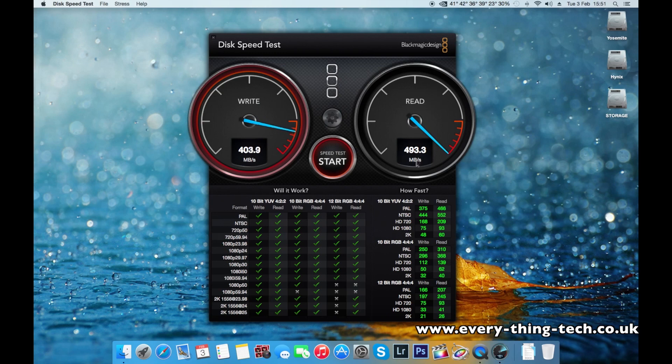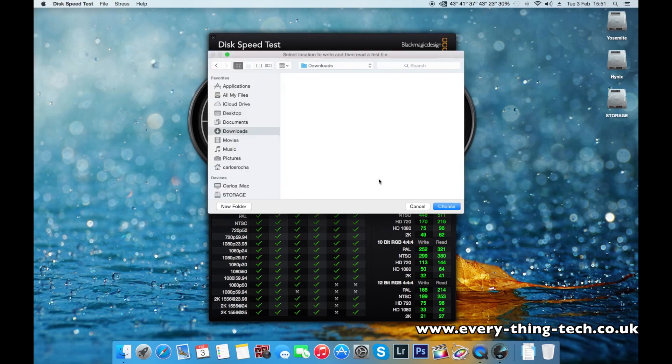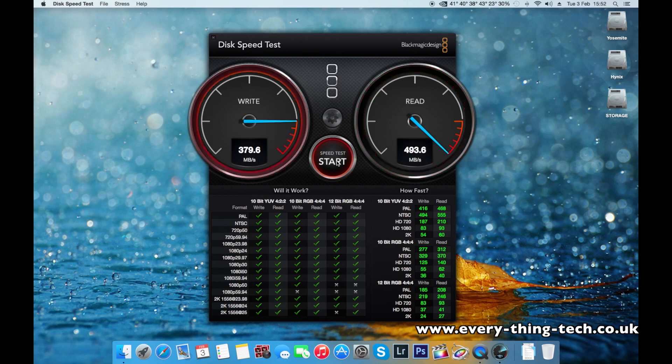As you can see it fluctuates between 500-odd and 400-odd MB/s. I'll quickly show you my Yosemite Toshiba drive for comparison — it's a little bit higher, but not much more, and it was much more expensive. I paid for the Toshiba as much as I paid for twice the storage on the Hynix, so it's well worth it. As long as there are no errors and I don't get any SMART warnings, I think this drive is going to be a good one.